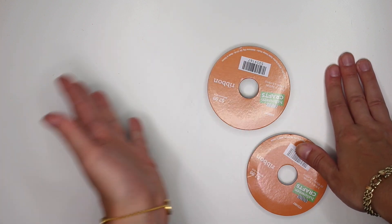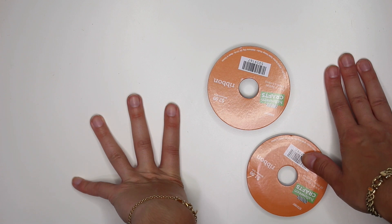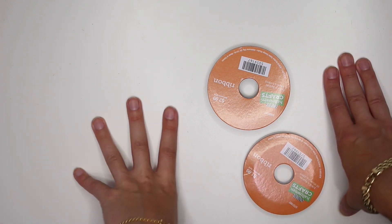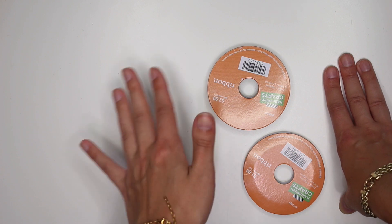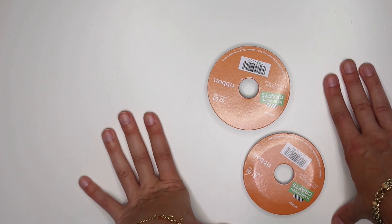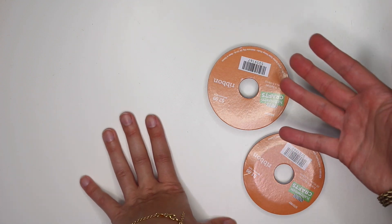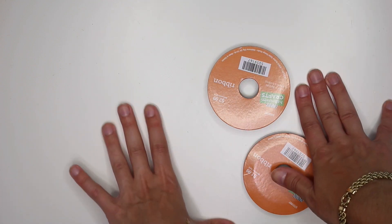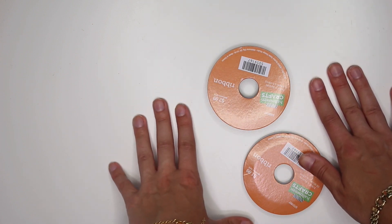I put out haul videos whenever I get a chance to go to the store, plus lots of crafty projects and some digital planning on Mondays. I hope you guys are enjoying my videos and my channel. Please don't forget to click that red subscribe button and turn on your bell notifications so you're notified when I post new videos. Thank you again — I will talk to you guys soon. See you next time, bye!